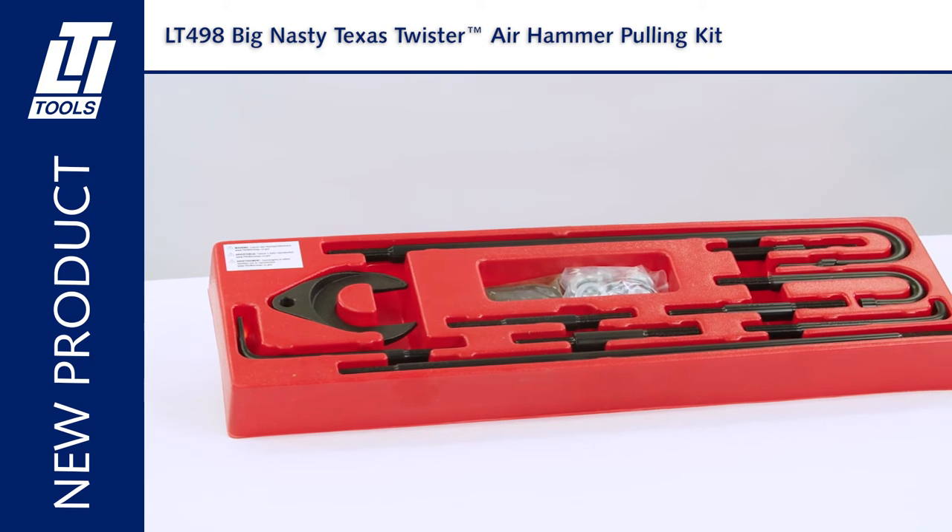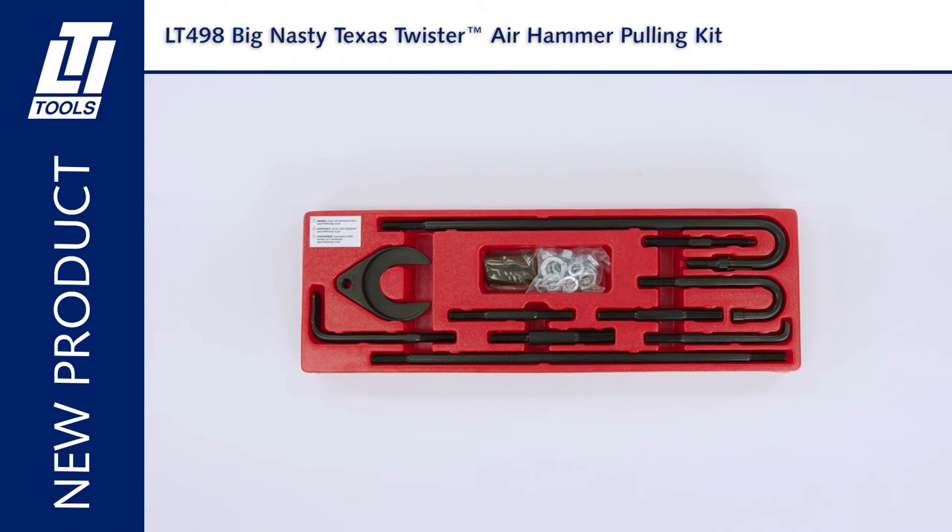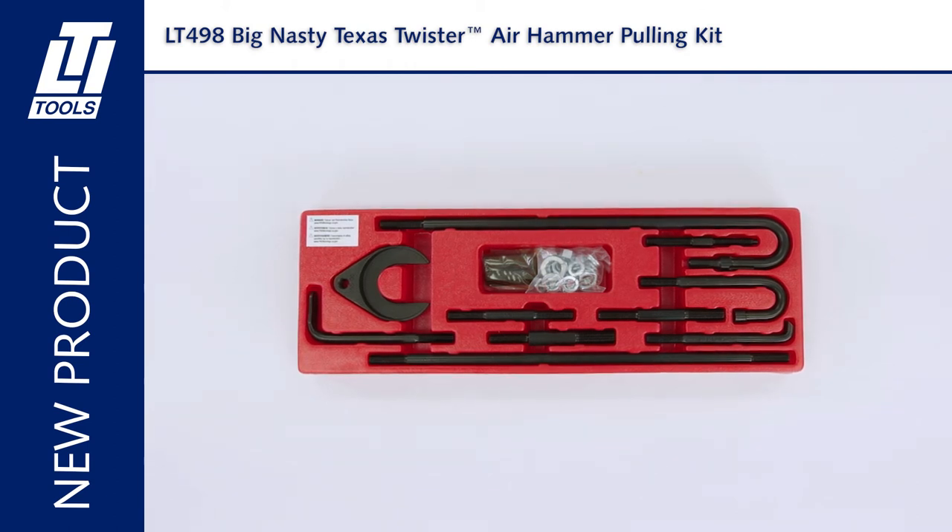Use your air hammer to pull seals, diesel injectors, axles, bearings, harmonic balancers, pulleys, pinion flanges, and old distributors.